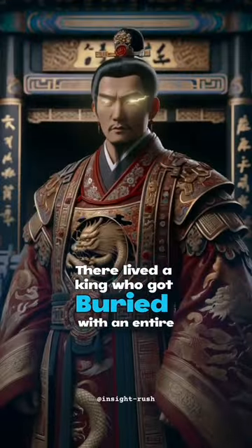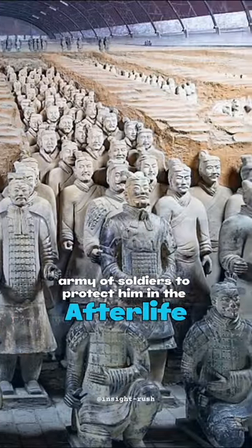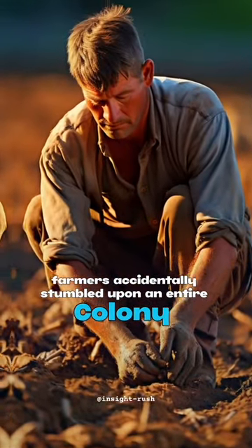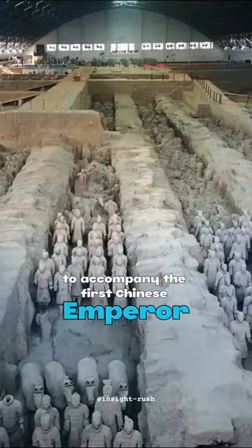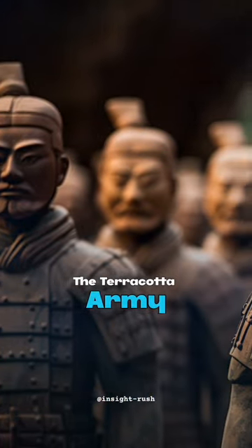Now, don't freak out, but there lived a king who got buried with an entire army of soldiers to protect him in the afterlife. In the Shanxi province of China, while digging a well, farmers accidentally stumbled upon an entire colony of 8,000 life-size statues buried over 2,000 years ago to accompany the first Chinese emperor, Qin Shi Huang — the Terracotta Army.